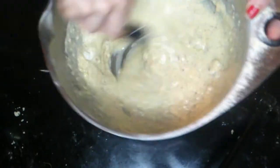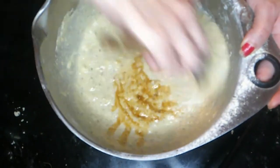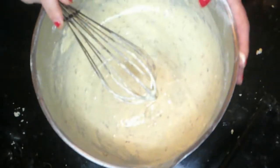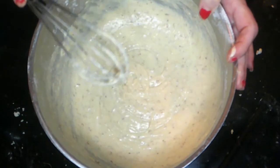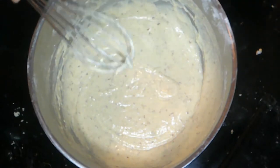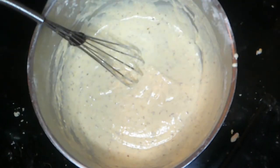We just want to get this nice and smooth. So this is it, finely whisked together. Now you're going to use your favorite waffle iron, whatever that is in your house, and you're going to make your waffles using this batter. We'll show you what that looks like when the waffles are done, and until then I will be making the fried chicken.